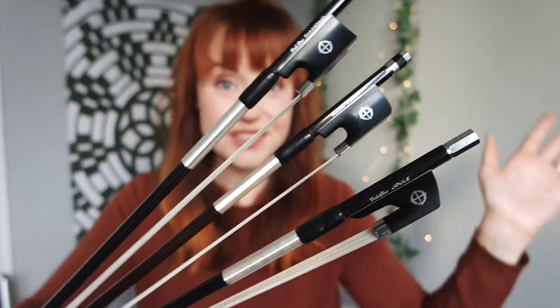Hey everyone! So it's finally here — my new Cote Bow violin bow. As you guys know, I had a few bows on trial a little while ago, and after trying a couple of bows I decided to go with the Joule by Cote Bow.